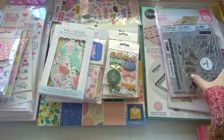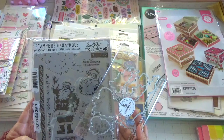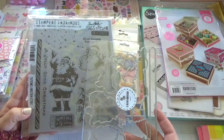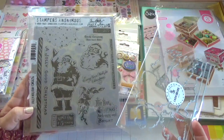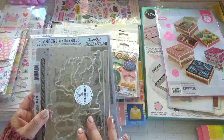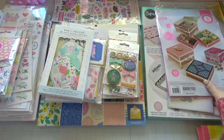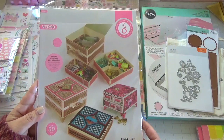From Simon Says Stamp, I picked up this Jolly Holiday stamp and die set. It's nice that Simon Says Stamp is doing some dies for their existing stamps. They are kind of pricey — you don't need the dies if you have the Scan N Cut — but they're just very convenient to have.